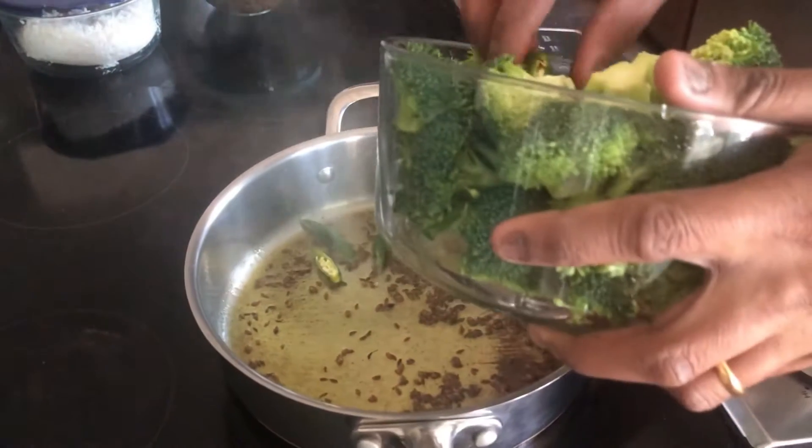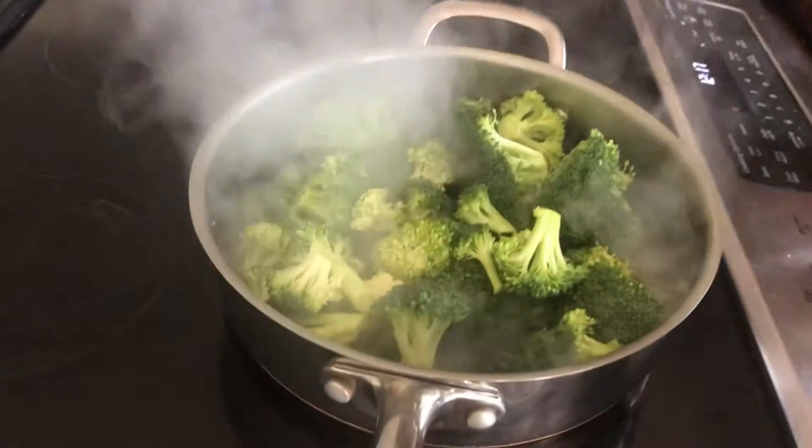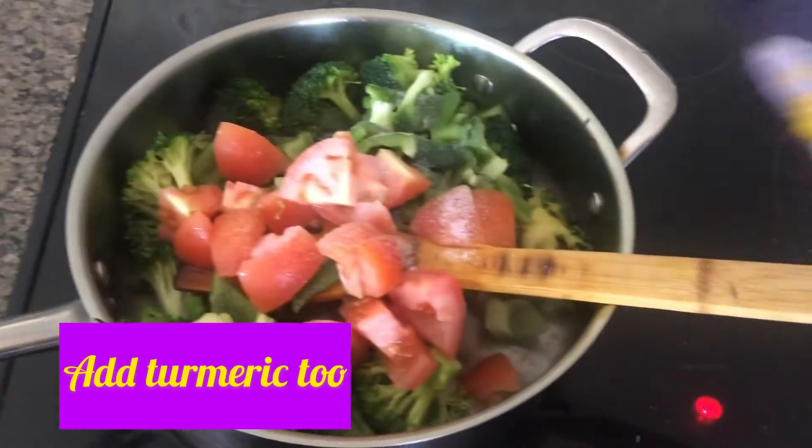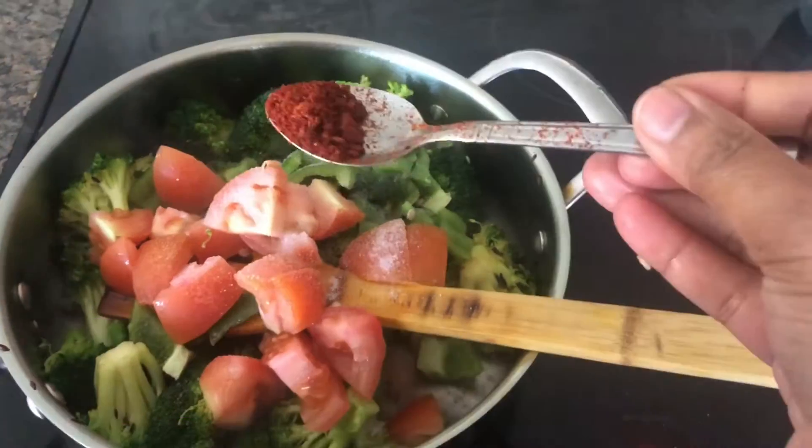I am going to add some onion spices, broccoli, tomato, green pepper, and pepper. I am going to add some onions.